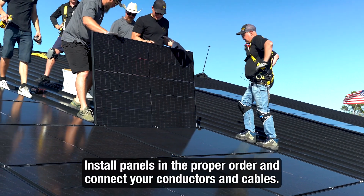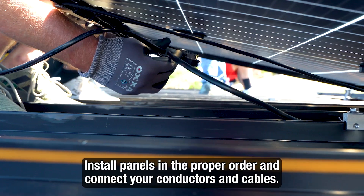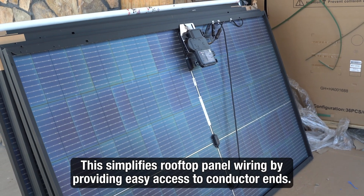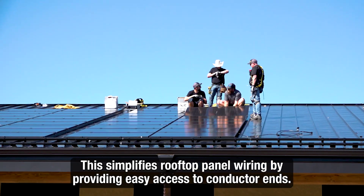Now begin installation of your panels according to your string design, easily connecting conductors and cables as you go. This process streamlines wiring by giving you easy access to your conductor ends while laying your modules in place.